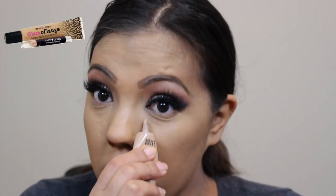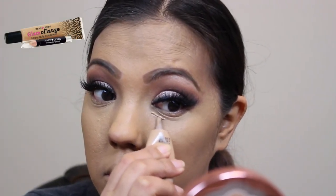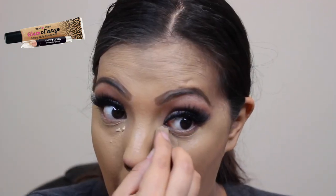Next, I'm going to go back in with the Glamour Flash concealer by Hard Candy in the shade Tan, and I'm going to use this to brighten underneath my eyes.